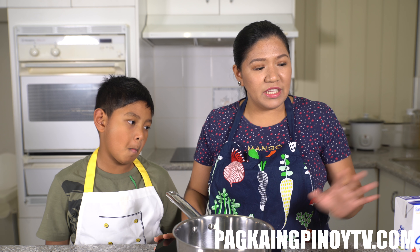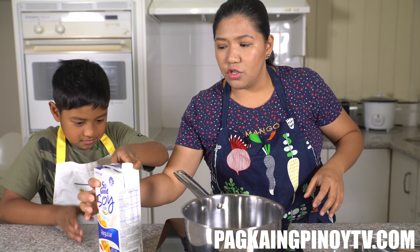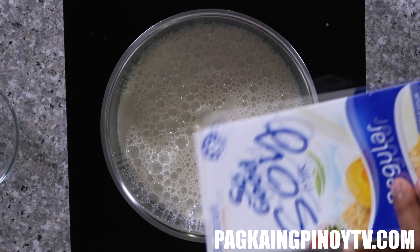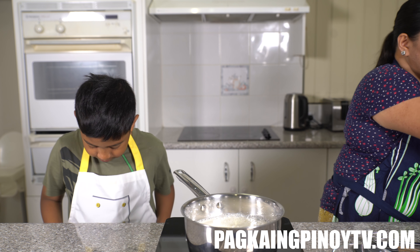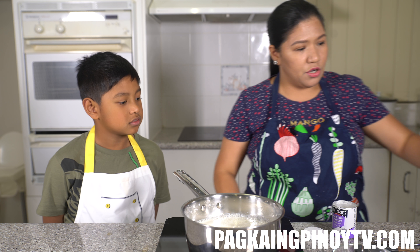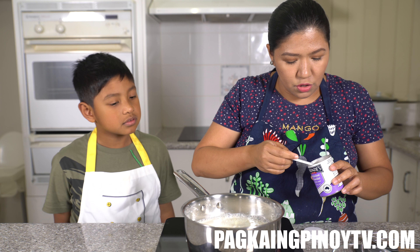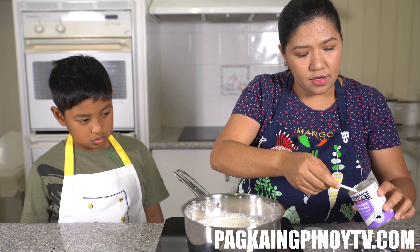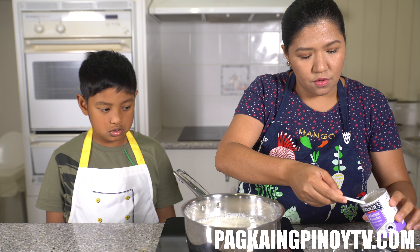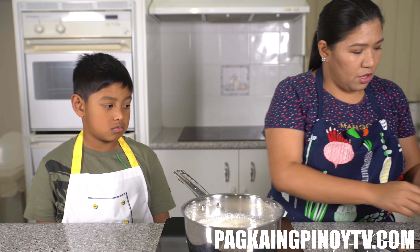Okay, so the first thing we're going to do is heat the soy milk. We have a pot here — just pour the soy milk into the pot, and be careful please. Thank you, Gavin. We'll wait for it to get hot, and while we're waiting, we're going to measure the gelatin powder — four tablespoons of gelatin powder.